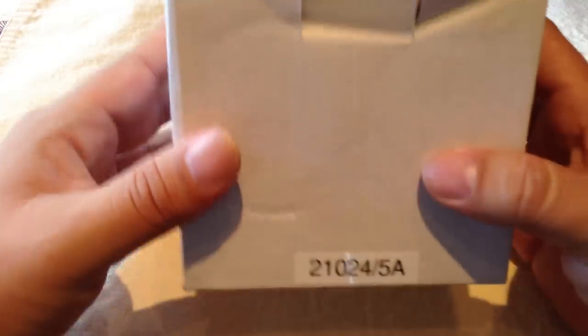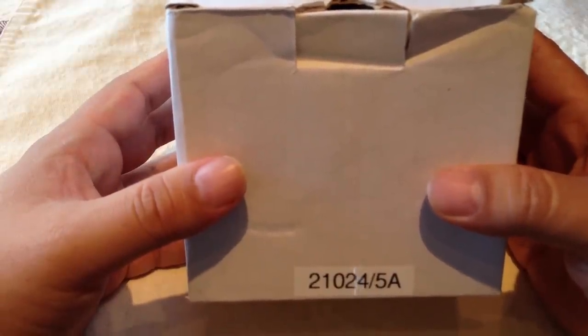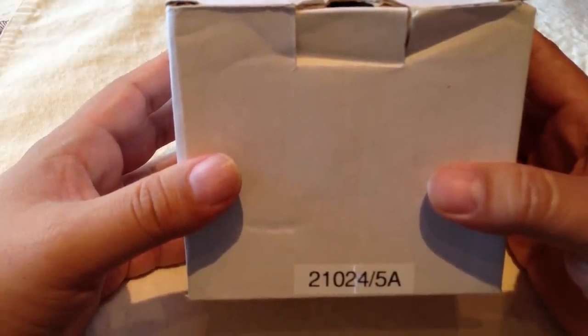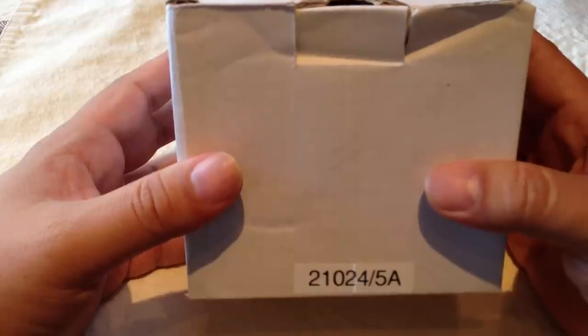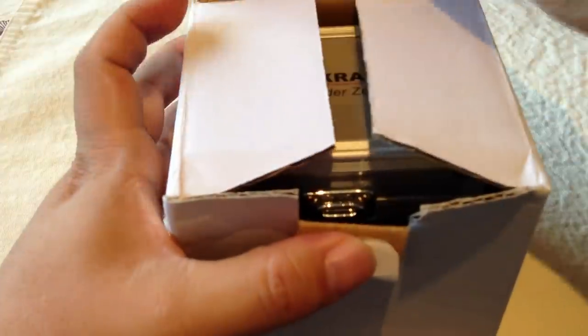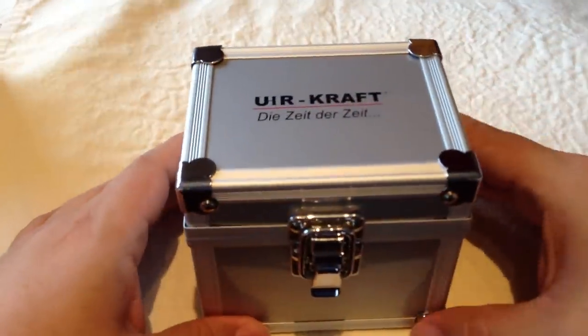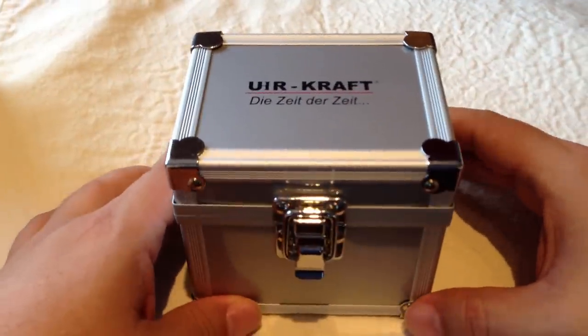What's up ladies? Peter Von Panda here. I just wanted to show you a really kick ass watch. This is the Uhrcraft 210245A, it's called the Big World, and I just bought this one and thought I'd show you. It is a cool looking watch that you don't see every day.